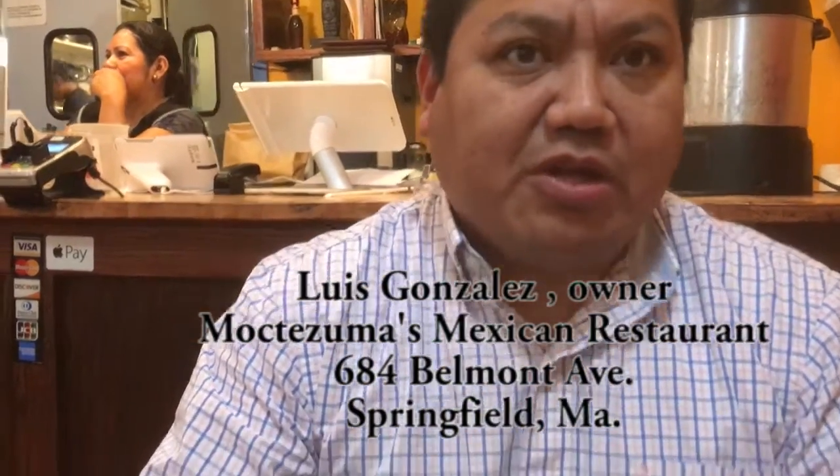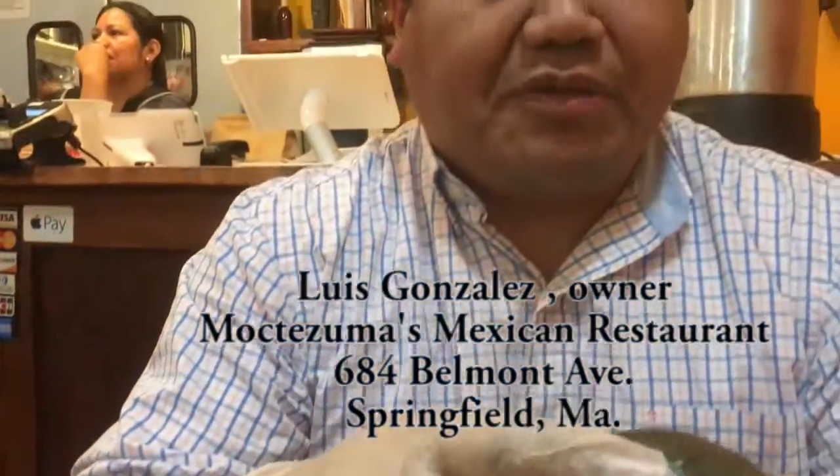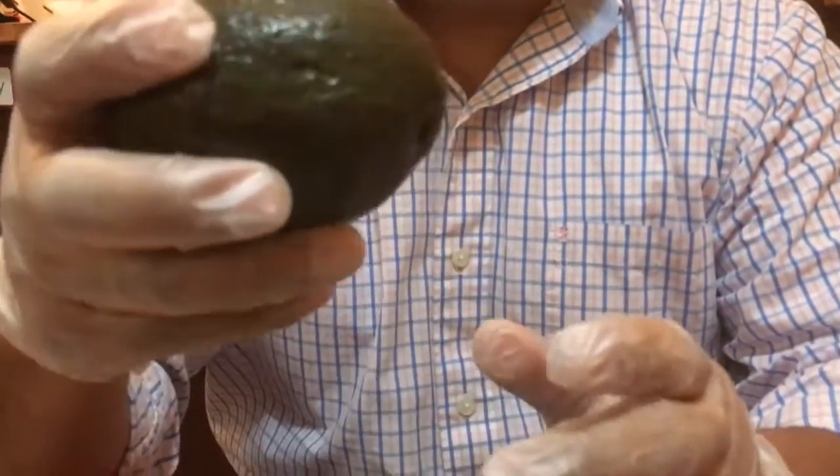Welcome to Moctezuma's Mexican restaurant. Today we are showing you how to make guacamole fresh from scratch. The main ingredient is the avocado, which you can find at any supermarket nearby.